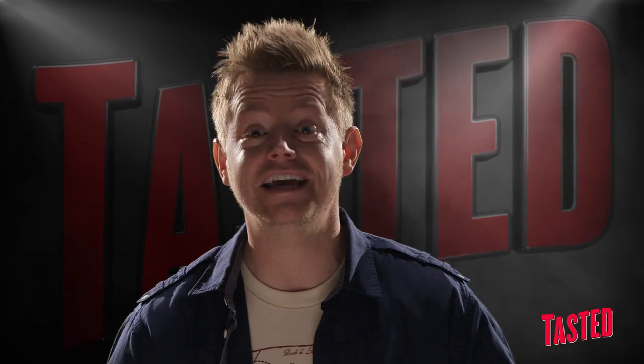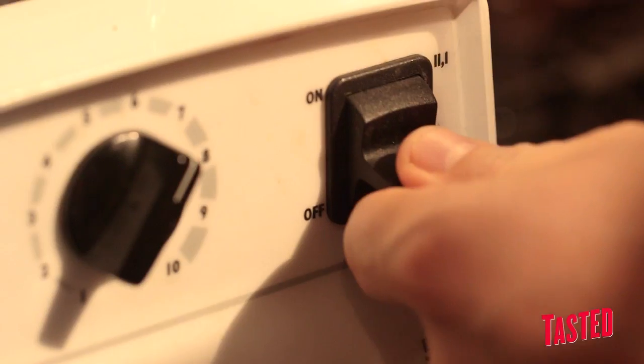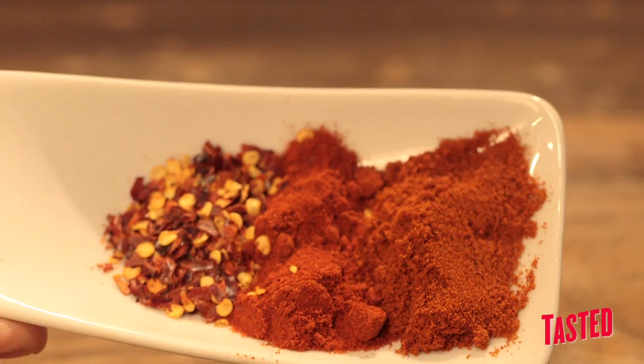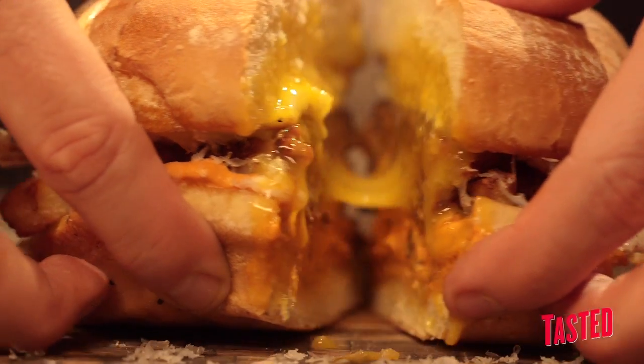One of my old chefs used to say, be the bacon. Pork is the king of meats. It's because its fat is so melting and luscious. We're going to season it with paprika, both sweet and smoked, garlic, onions. We want to get these things exploding with flavor. I give you the chorizo burger.